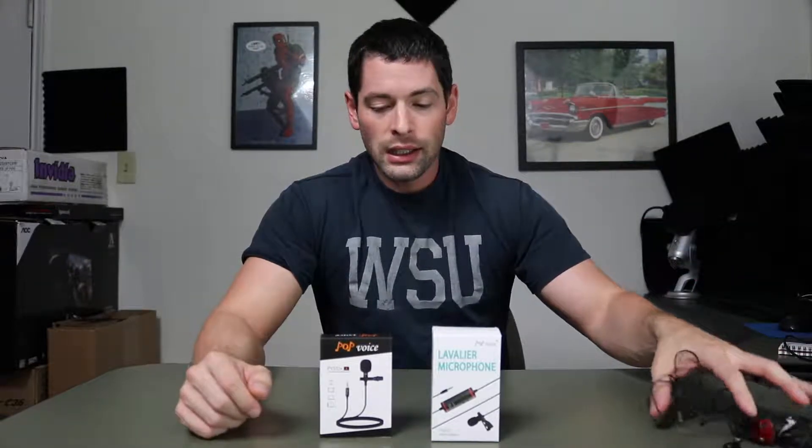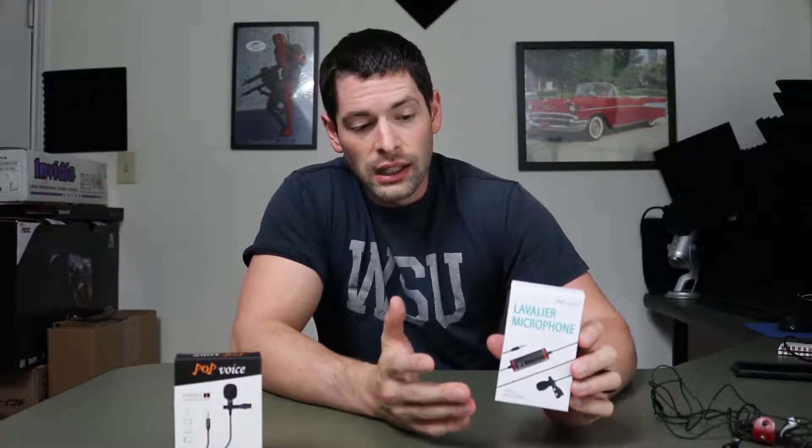Recently I was sent these two. These are by Pop Voice. This one is for smartphones - no battery required, it plugs into your smartphone which has a built-in amplifier. And this one is their Professional, and basically it has this big chunky looking thing attached to it with a really long cord. You can put a battery inside here so it amplifies it when you connect it to a camera.